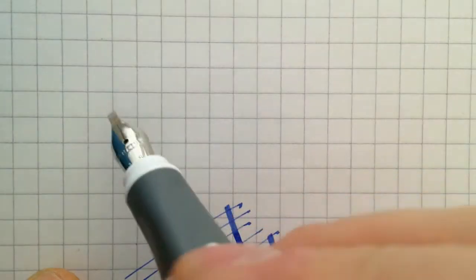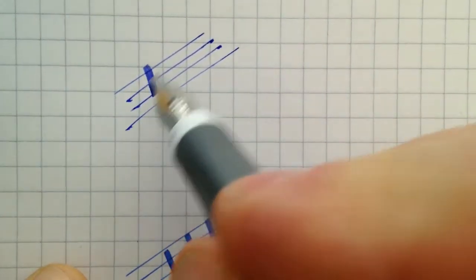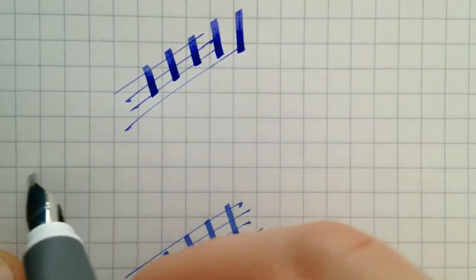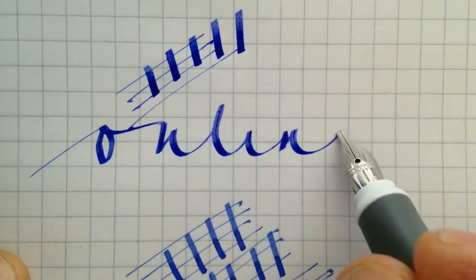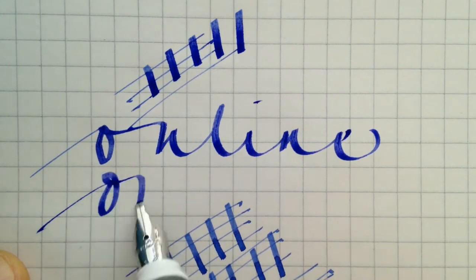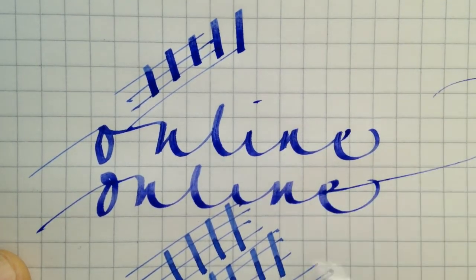The widest nib is the 1.8 mm nib. Also very nice.